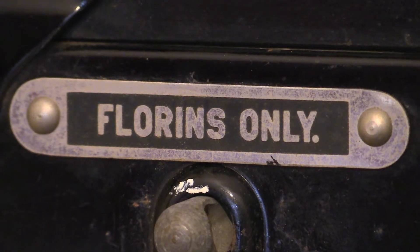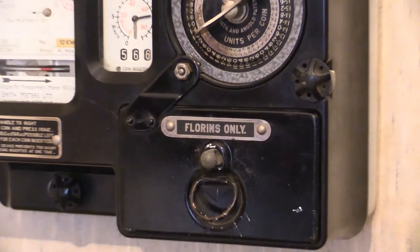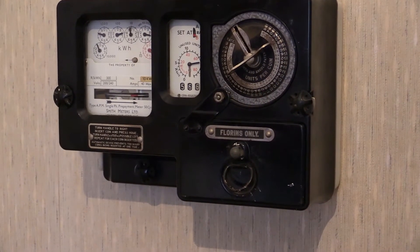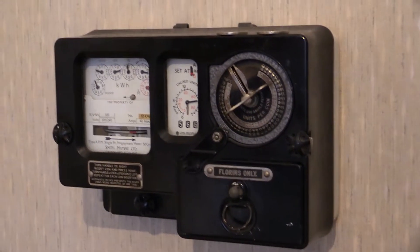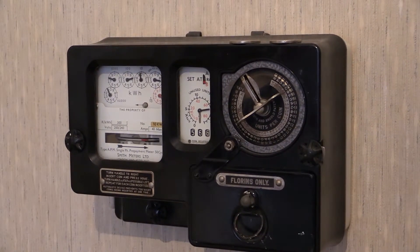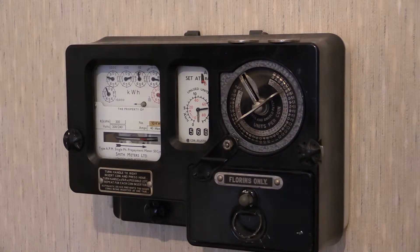Let's zoom out and have a look at it. There it is — I'll just move that tripod up a bit so we can get the whole lot in front of the camera. That is superb. So what we've got there is a Smith Meters Type APM.